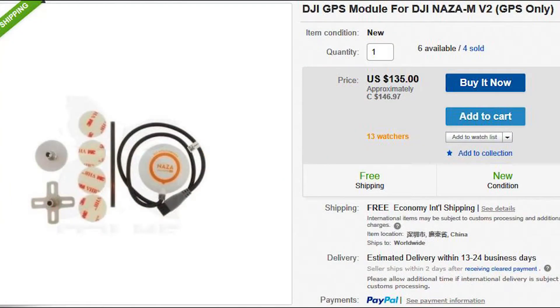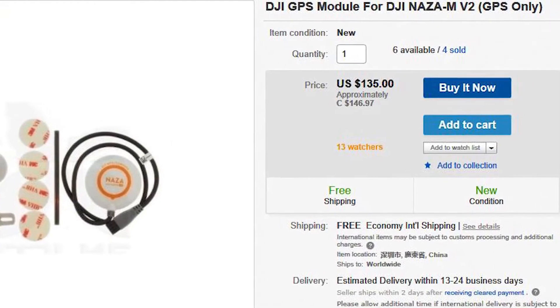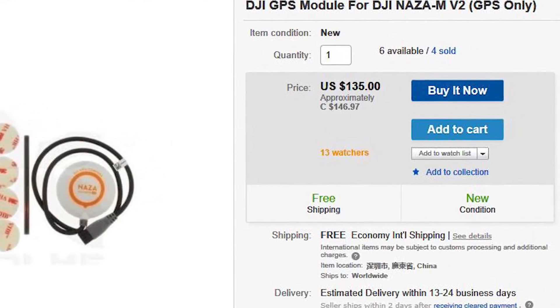A new GPS puck can be bought for $130 to $150. Before I shell out that kind of cash, I had to check out the inside of the damaged puck.